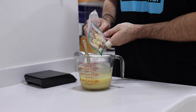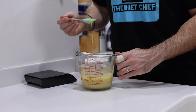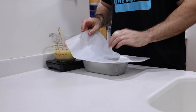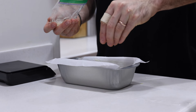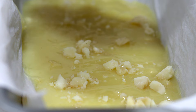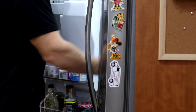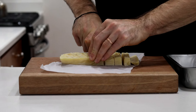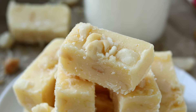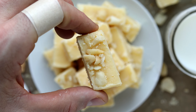Prep the small bread pan with parchment paper as before, pour in the fudge, and this time sprinkle the remaining macadamia nuts on top as a topping. Refrigerate for about an hour or freeze for about 30 minutes to set. Once set, place on a cutting board and cut into 21 pieces to end up with incredibly rich and tasty white chocolate macadamia nut keto fudge.